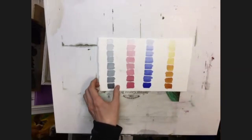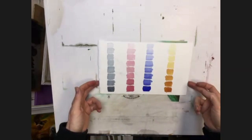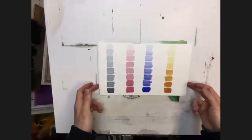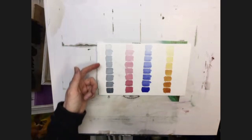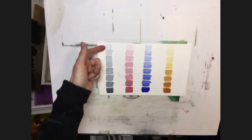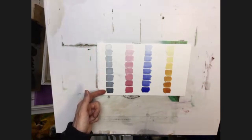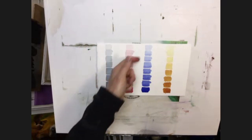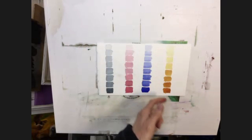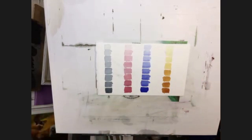I've got a couple of little sample sheets for you to do. The first one - I'm sure some of you have probably done this before with me - it's not very complicated but it's actually quite a good little exercise. This is just a normal grayscale using Payne's gray, going from a very dilute version to neat Payne's gray. Equally this one is crimson, this one's French ultramarine, and this one's transparent yellow.